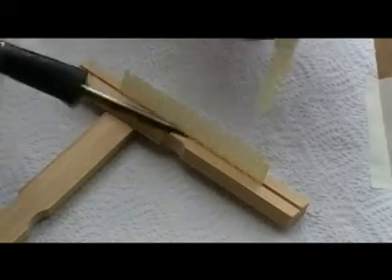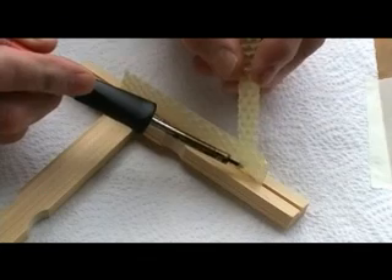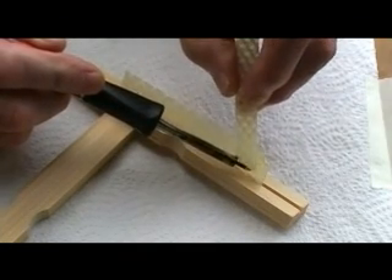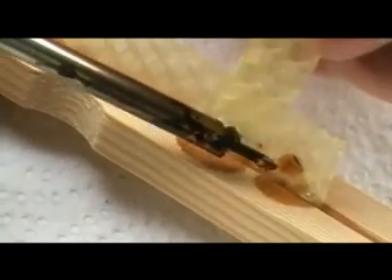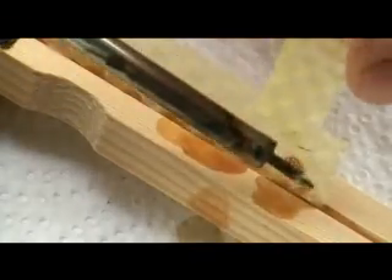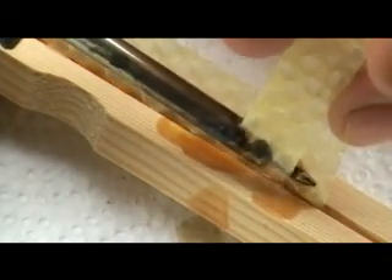There are a number of ways of securing the wax starter strip into the top bar. We're showing one of the simplest ways, which is just using a small electrical soldering iron, which isn't very messy. Alternative ways are, of course, to melt some wax in a little pan and apply it with a little paint brush.